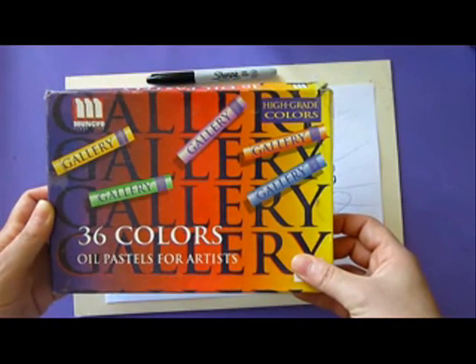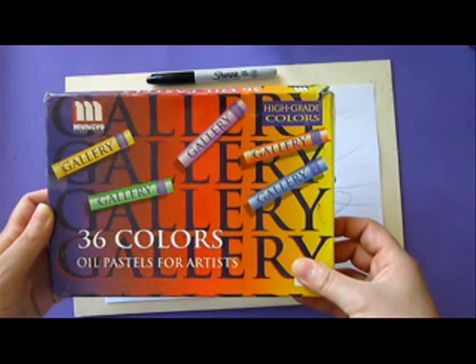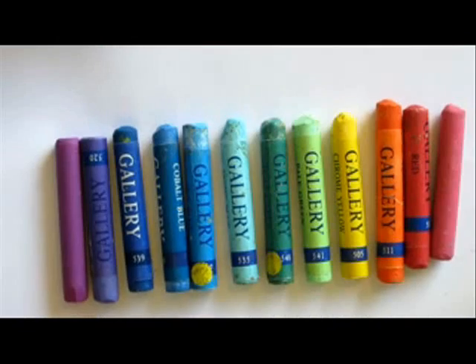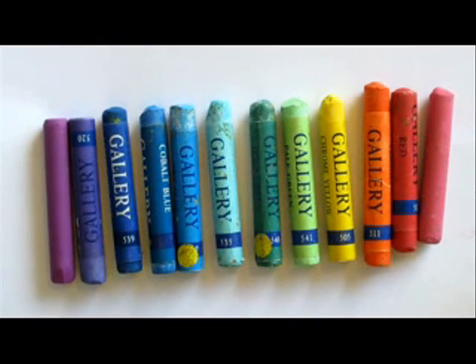These are the colors that I used. They are oil pastels for artists and it's the gallery company, but you can use any pastels you'd like. And here are the colors.